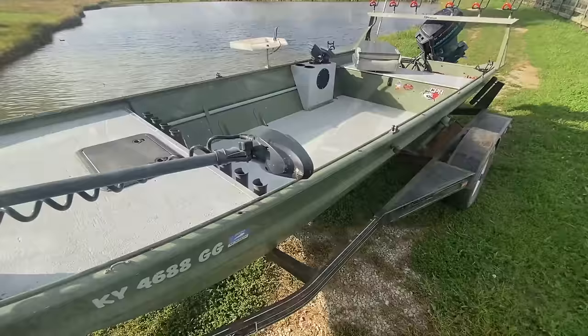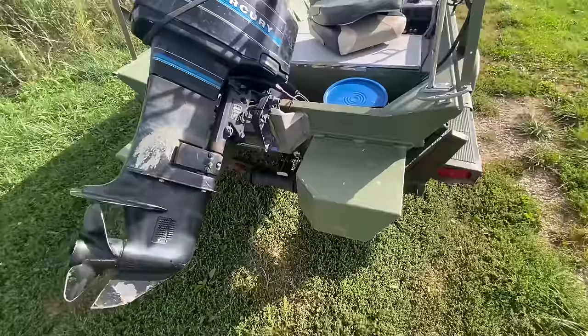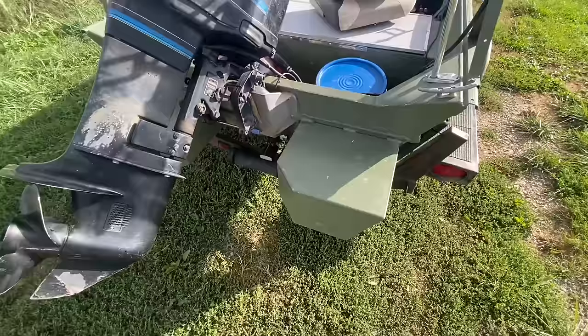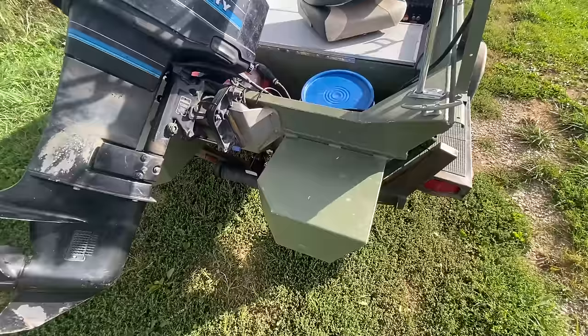As you can see, I've got float pods that I added on in the back. I see a lot of questions about these — where I got them and how I attached them. I'm not really sure on the brand, I'm thinking it was Beaver Tail, but I remember talking to the guys on the phone and they actually built these specifically for this boat. I had to give them the specs and everything.